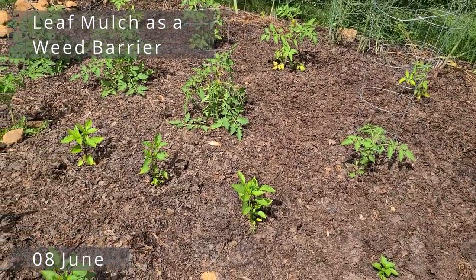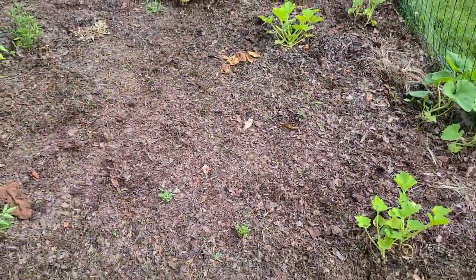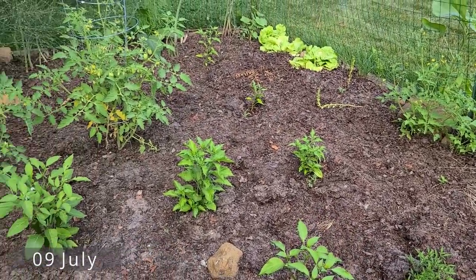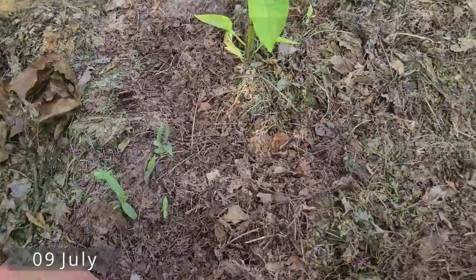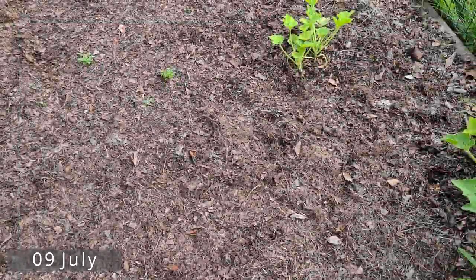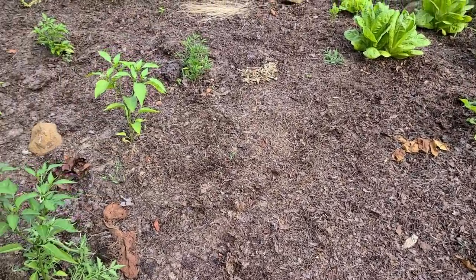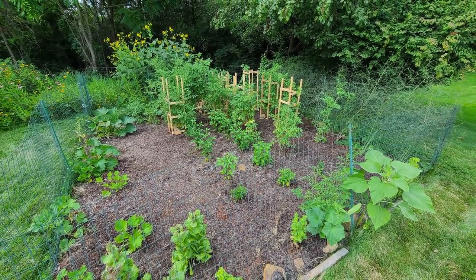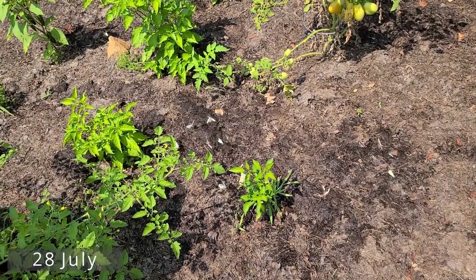From mid-May onwards my garden in general was weed free. I would have random weeds pop up here and there, usually near one of the vegetable plants. Wood sorrel, clover, crabgrass, and the occasional dandelion were the main culprits. But I don't think I'm exaggerating when I say I probably spent less than 60 combined minutes weeding my garden for the whole growing season. I could pop out and pull pretty much all the weeds in five minutes. It really was an incredible savings of labor.